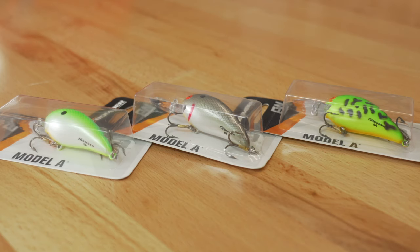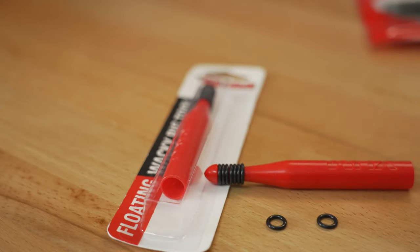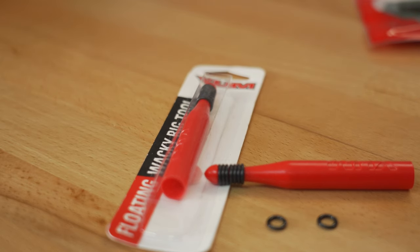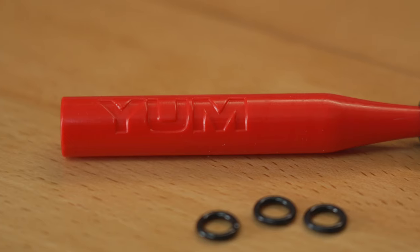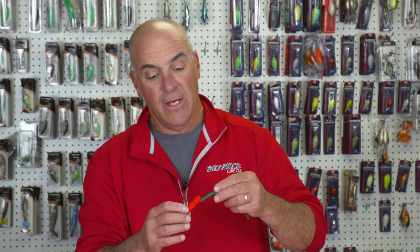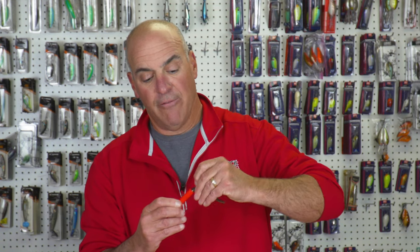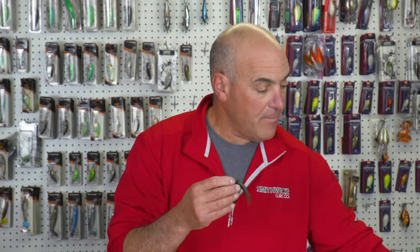When you have to fish six to eight feet deep, this is a workhorse. For my fifth pick, I'm going with the Yum Wacky Tool. Basically, this is an o-ring applicator for rigging any of your soft plastics wacky style — Yum Dingers, finesse worms, that sort of thing. It's very simple to use: you just insert the Yum Dinger and slide the o-ring off.